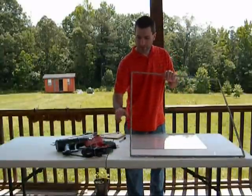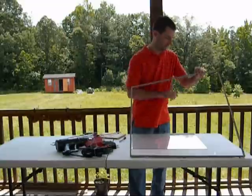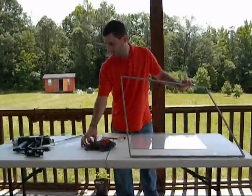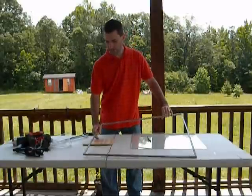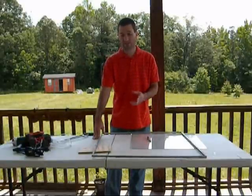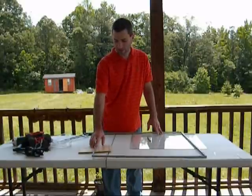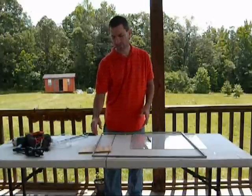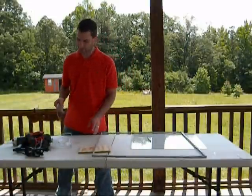There we go. I'm not sure if you can see this or not, but there's a mark there and a mark there which marks right there. So we're going to go ahead and cut this. I'm just going to use a hacksaw. I have tried and used tin snips — you can cut this with tin snips or even a heavy pair of scissors. But the only thing I look out for is it will bend once you cut it. This is kind of a soft metal; I believe it's aluminum but I really don't know. I'm not an expert on metals or anything.